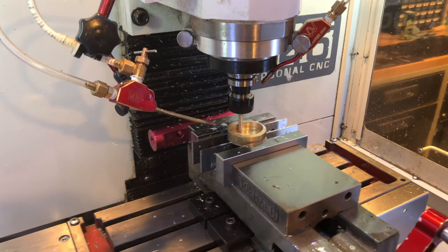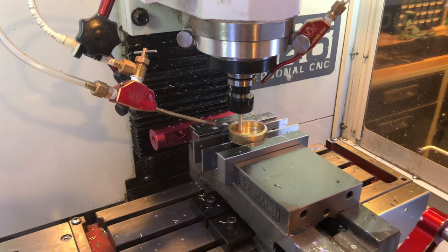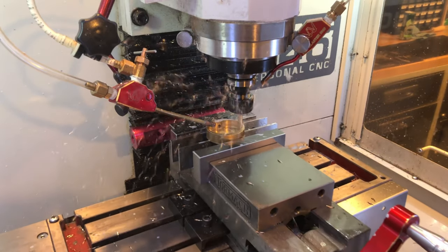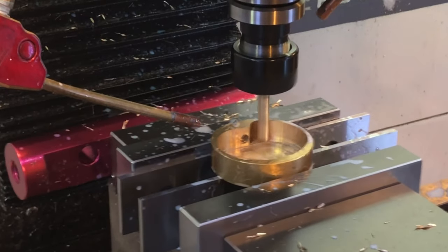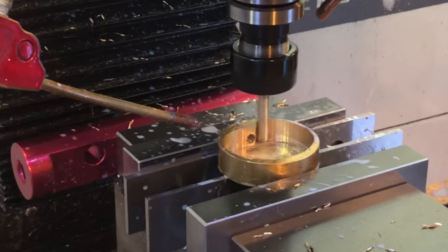Continuing with our series on what not to do, I've placed a parallel in the center of the part. I know that this setup is somewhat questionable and I might go to Machinist Hell for it, but it did get the job done. What is Machinist Hell anyway?